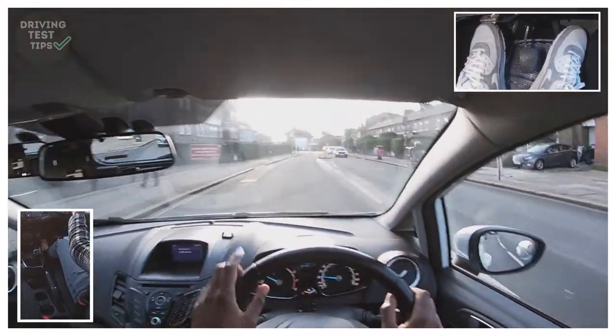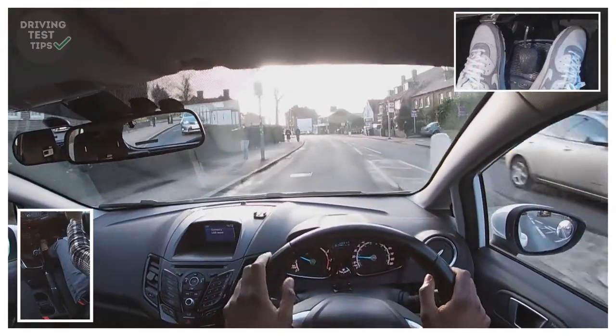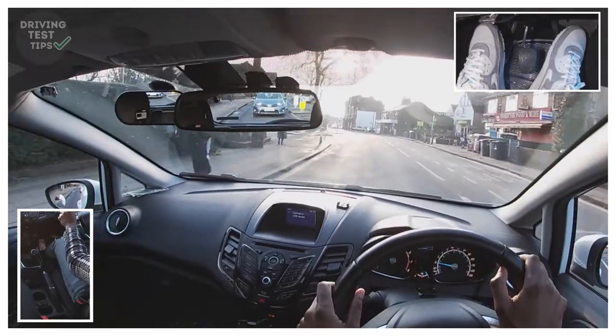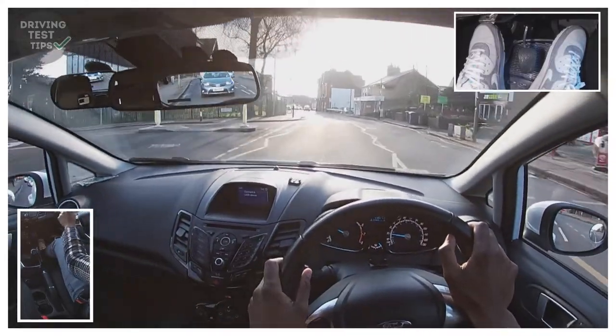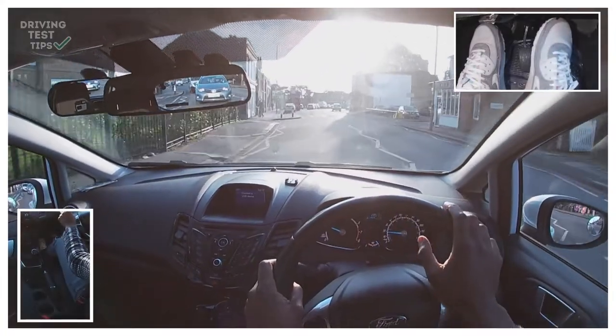Sometimes there'll be a reminder sign as well to let you know what speed the road is — there it just flashed 20 miles an hour. Maybe someone behind us was going a bit over 20 and it just reminded them. Here we're going to go straight at the lights, and the speed limit has now changed.